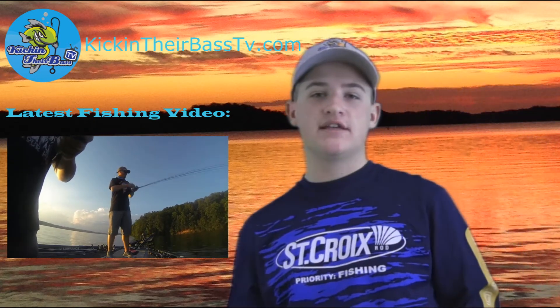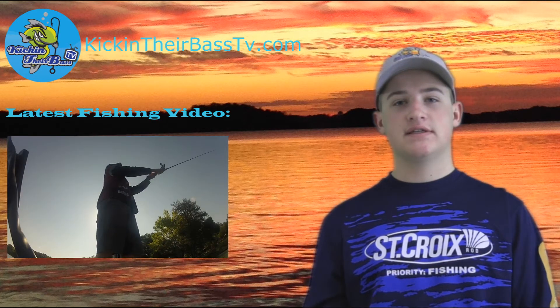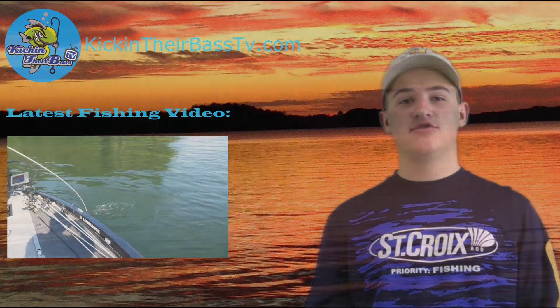So I hope you guys enjoyed this quick episode of Kickin' Their Bass TV. This is definitely my favorite Tackle Grab box — my second one — and I like it much better than last month's box. I hope you guys enjoyed this quick episode, and I'll see you guys next time.